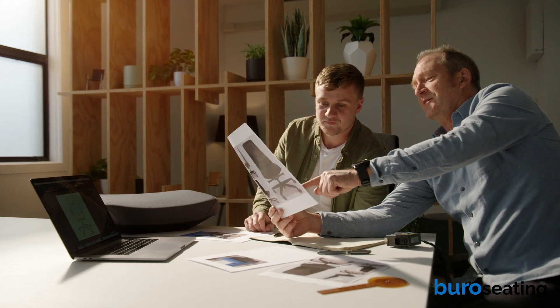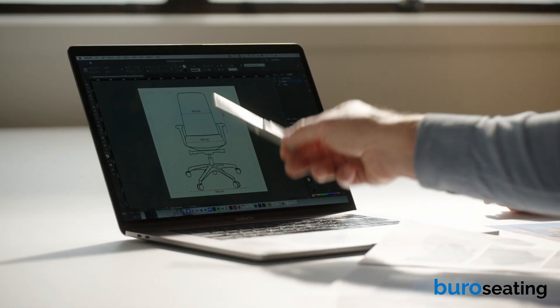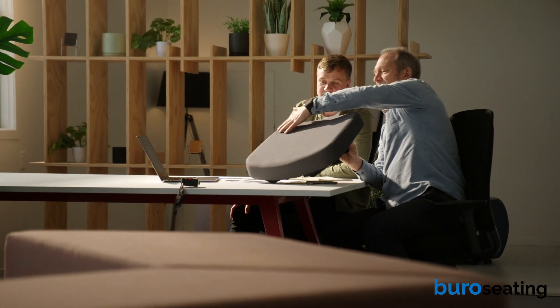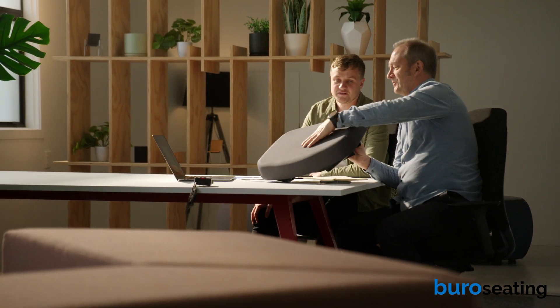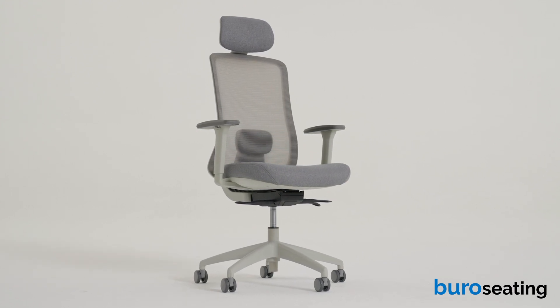Hello, I'm Andrew Wilson, an osteopath and ergonomist. I work closely with Bureau Seating to achieve chair design for your optimum well-being. It's worthwhile taking a little time to get to know your new chair and to understand how to use the adjustments so you can enjoy the excellent ergonomic features.